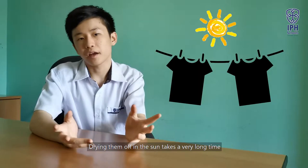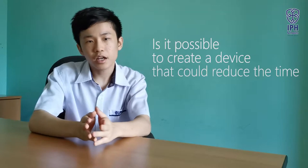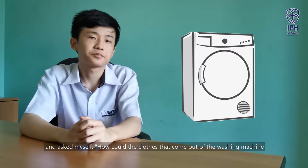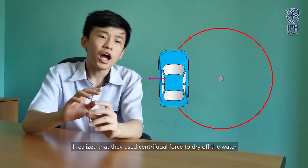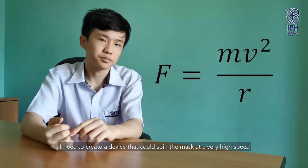Trying to wring them by hand is inefficient and still leaves the masks damp. Drying them off in the sun takes a very long time, especially on cloudy days. So I had an idea: is it possible to create a device that could reduce the time taken to dry off reusable masks? When looking for possible solutions, I stumbled across my washing machine and realized that they use centrifugal force to dry off water. Since centrifugal force is directly proportional to the square of angular speed, I need to create a device that could spin the mask at a very high speed.